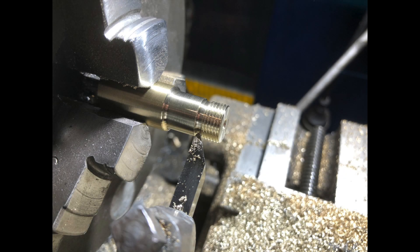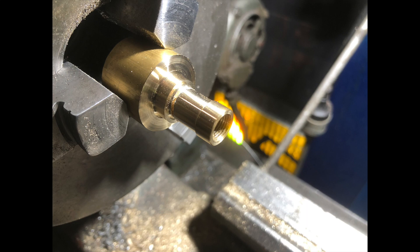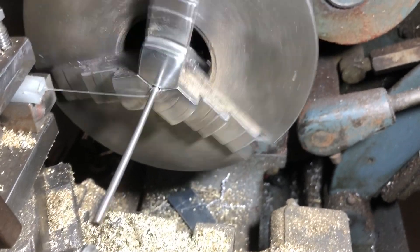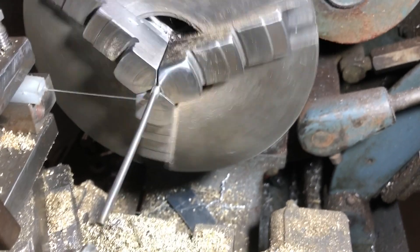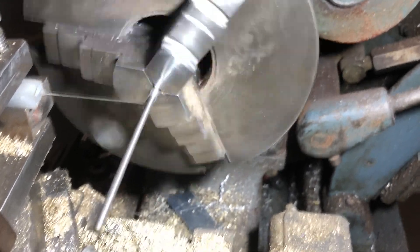I decided to make the plumbing fittings out of brass because they wear better than aluminium and I can always nickel plate them at a later stage. This is a bit of guitar string getting wound around a rod to make springs for the check valves.